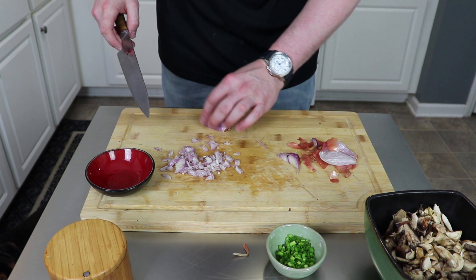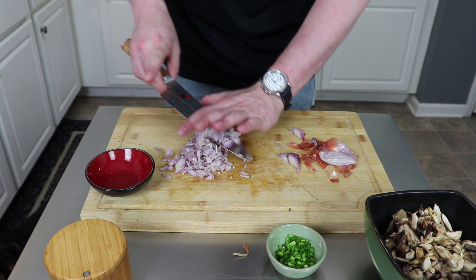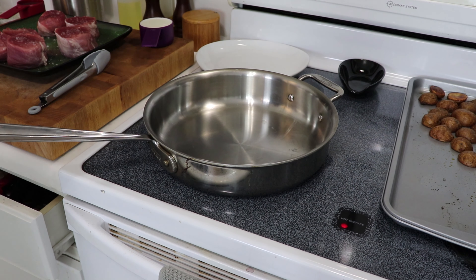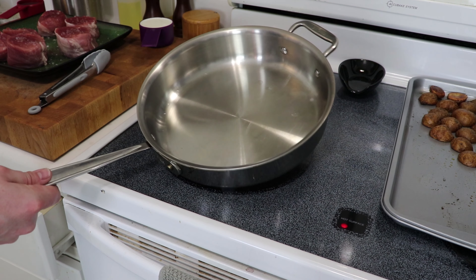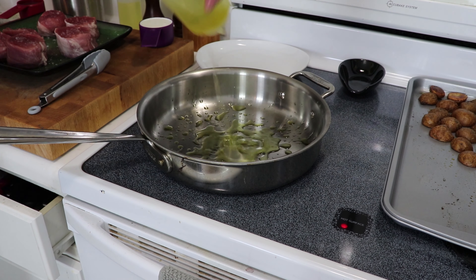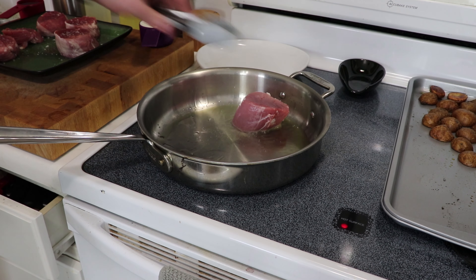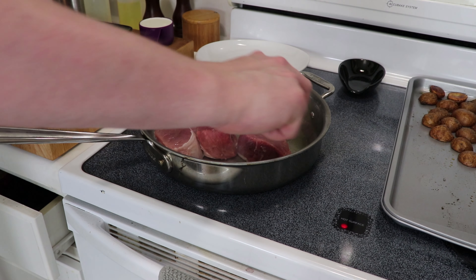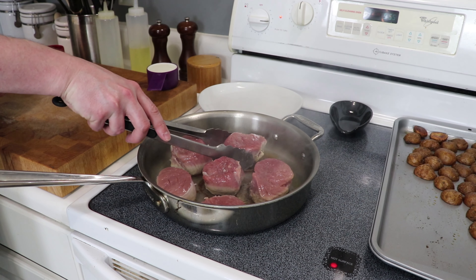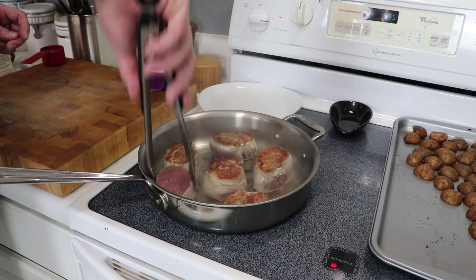Being that it's basically an onion, cut it once down the middle, then cut off both the stem tips and peel it. Once peeled, make some thin slices from end to end all the way through the shallot one way, then turn it 90 degrees and go back through it the other way so you get that nice fine mince. Get both pieces cut up and set them aside for when we're ready to make our sauce.